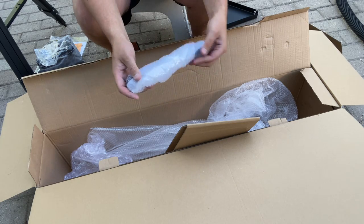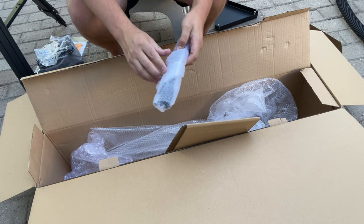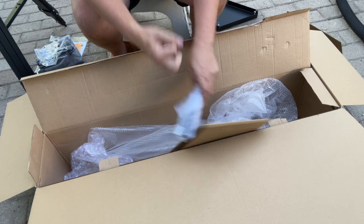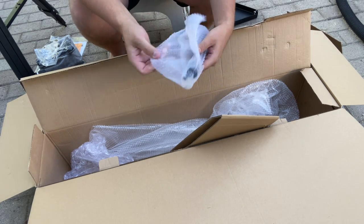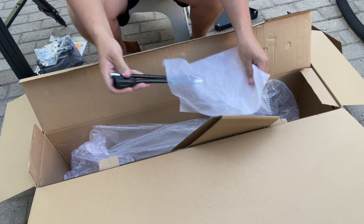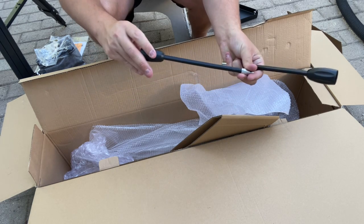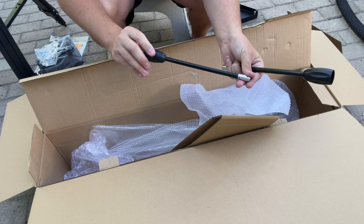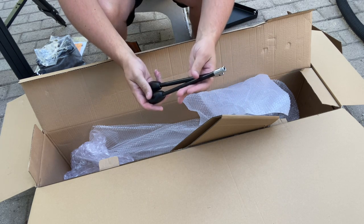Also included in the box are the slow motion control knobs for the mount. These are going to be very important for making those fine adjustments whenever you find the target you want to look at. These hook onto the mount and then you do very slow motion controls up and down each direction to center the object and keep it tracking.